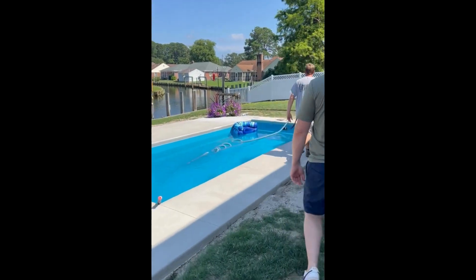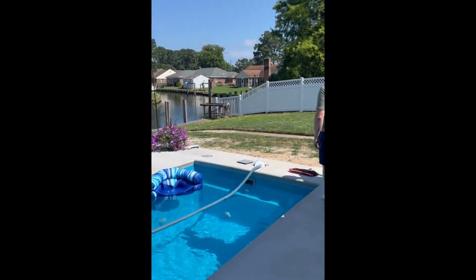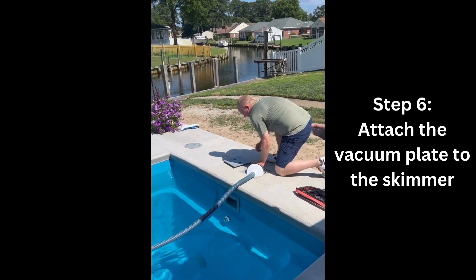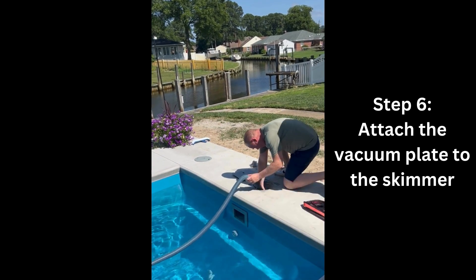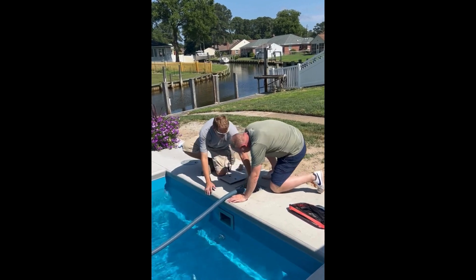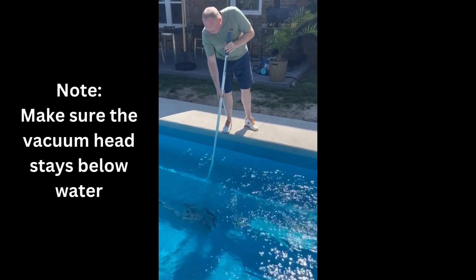Once you have that set up, walk back over to where we have the vacuum plate and kneel down to attach this into the actual skimmer. You'll want to make sure that the skimmer basket is still in place, as this will be used to catch all the debris that you vacuum up instead of having it collect in the pump basket. Once you have it properly attached, you will feel it suck down away from you on the skimmer plate, and you may also notice some movement in the hose. Once it's attached, we're all set to start vacuuming.